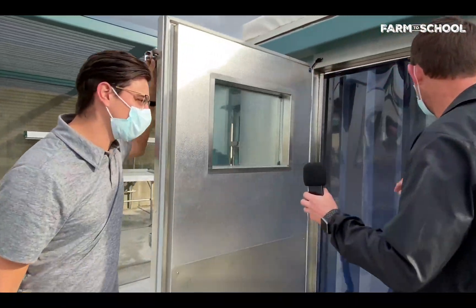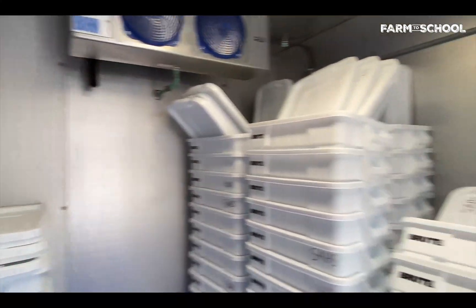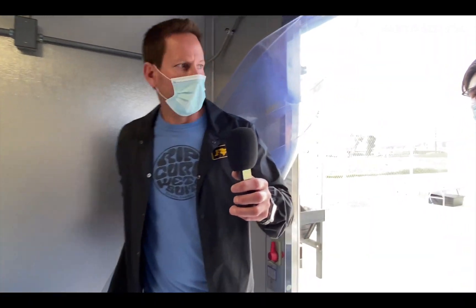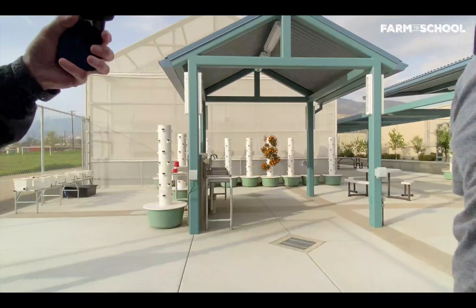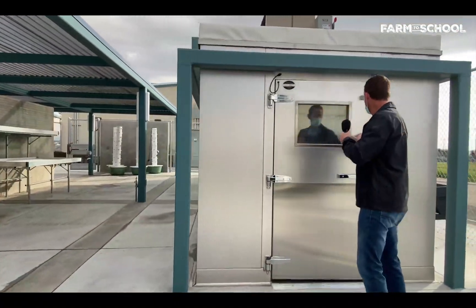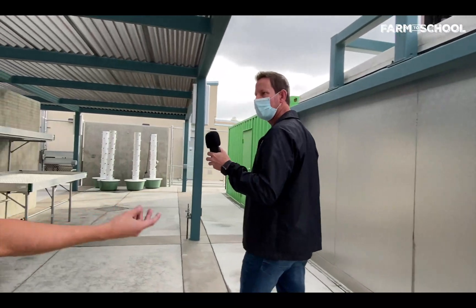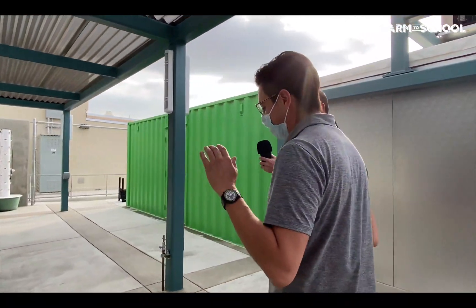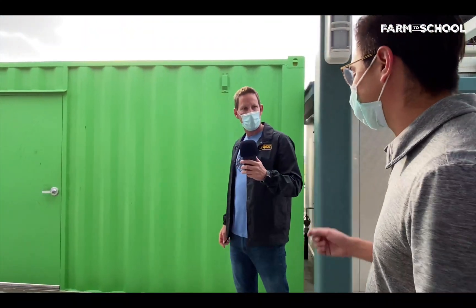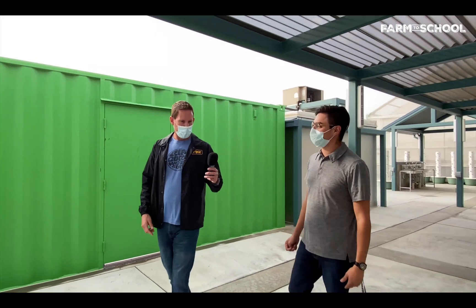The monster fridge! This is an industrial refrigerator where we store the produce. Whenever we harvest, we store the lettuces in here for maybe a day or a few hours so that they're fresh for deliveries. We generally want to keep things at about 38 to 42 degrees Fahrenheit to ensure the lettuce stays as fresh as possible for delivery to restaurants.